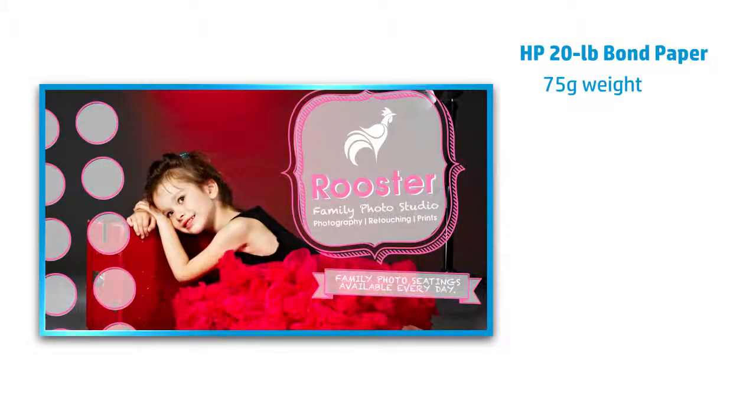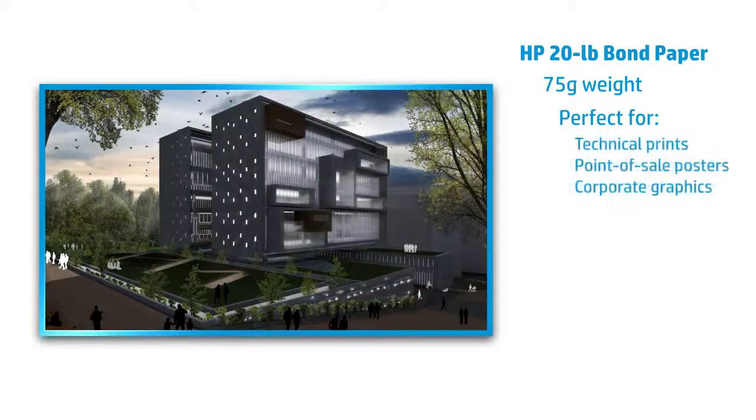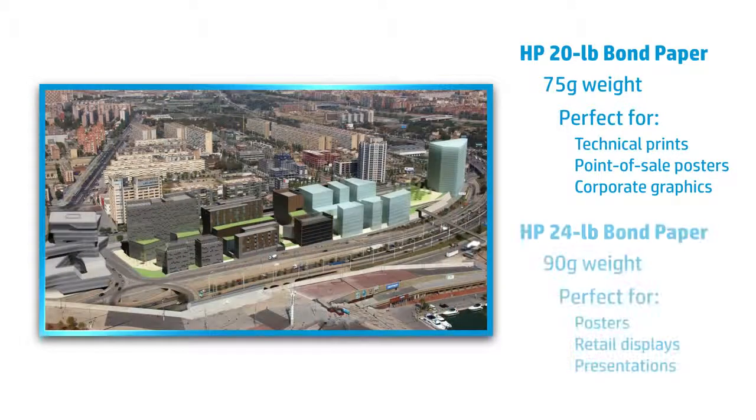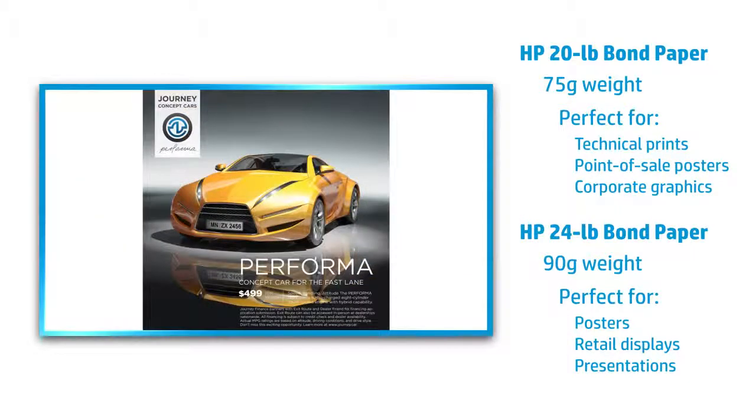HP 20-pound bond paper is a 75-gram weight paper, which makes it a perfect solution for technical prints, point-of-sale posters, and corporate graphics. But if you need an even sturdier paper, HP 24-pound bond paper is a 90-gram weight paper, giving you the thickness needed for higher-end solutions while retaining the same ColorPro benefits as the 20-pound bond paper.